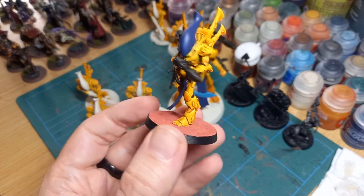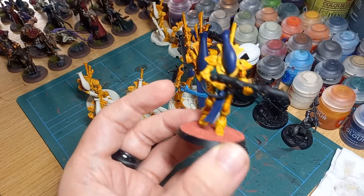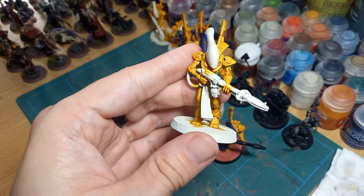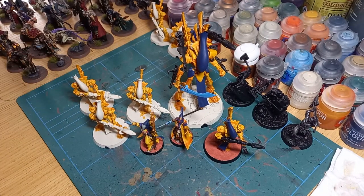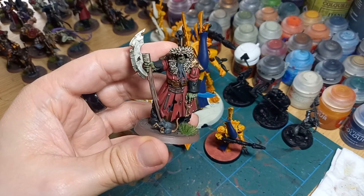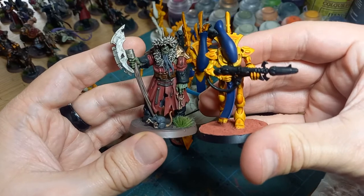I was very proud of how the blue turned out on the helmets in particular, and I think the overall look is quite nice. I still need to do some work on the basing and add vegetation. When a contrast miniature is finished it looks very different from one painted in the normal style — it's all very block colours, especially when making a core force to be played quickly. A lot of people struggle with contrast because it doesn't look like the rest of their armies.